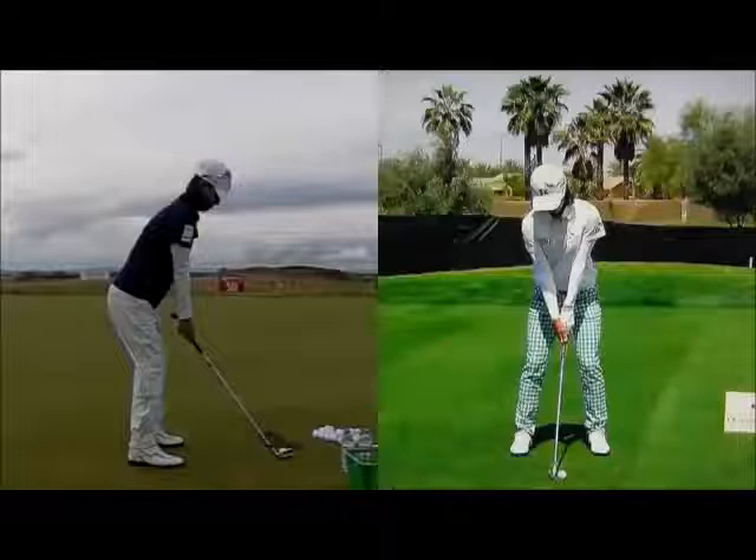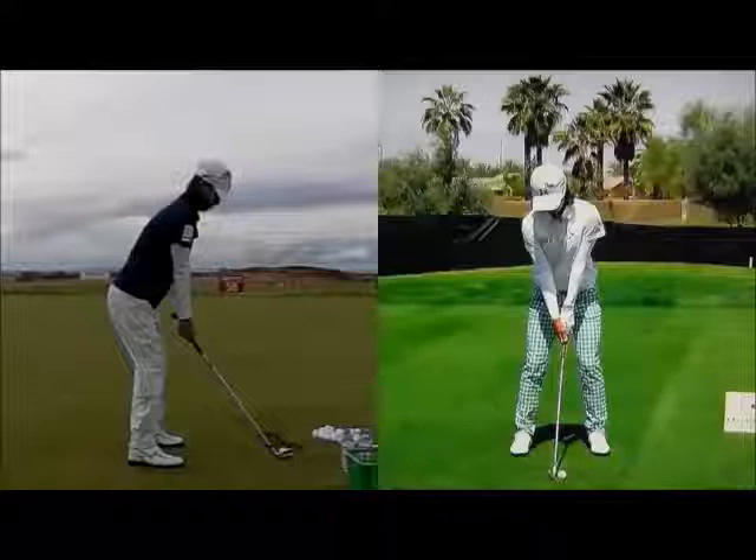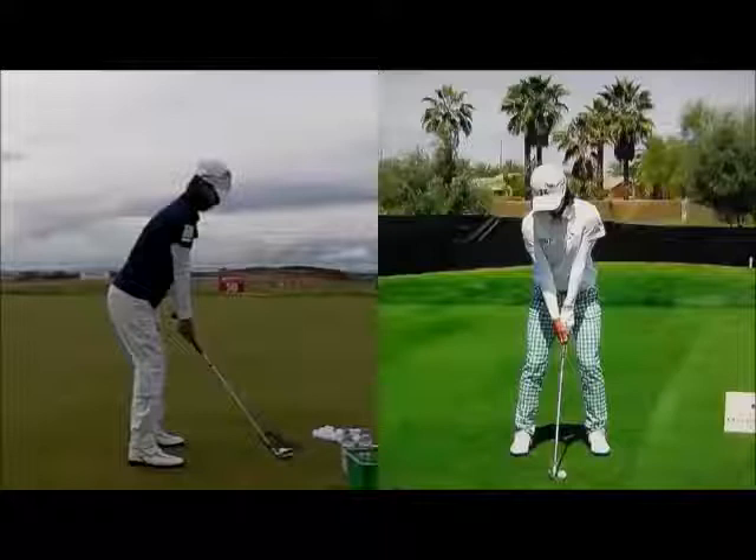Hi, welcome to Matt Holman Golf. I thought we'd take a look at Nayeon Choi's swing today. She's taught by my old coach Kevin Smeltz, who I've spent about five years working regularly with, and I think she's been working with him a similar amount of time. We used to see her practicing at the Ledbetter Academy in Orlando — a very hard practicer. I read an interview recently where she was asked what advice she'd give a beginner, and she said hit a thousand balls a day for a year. That's the sort of mentality she has.